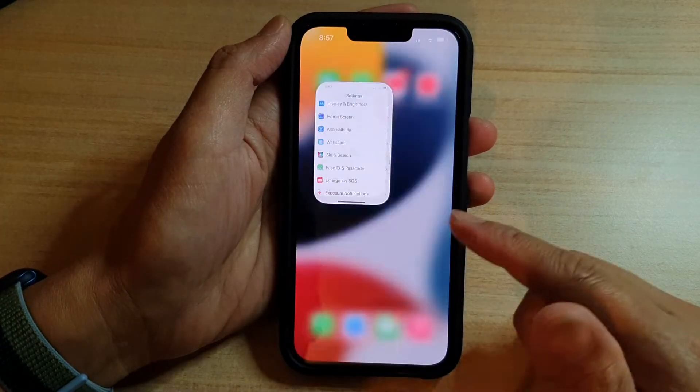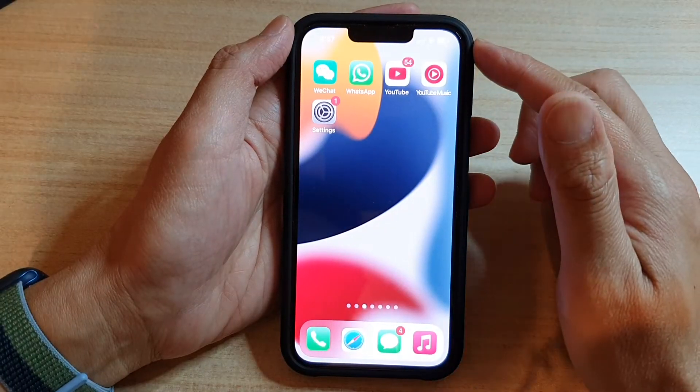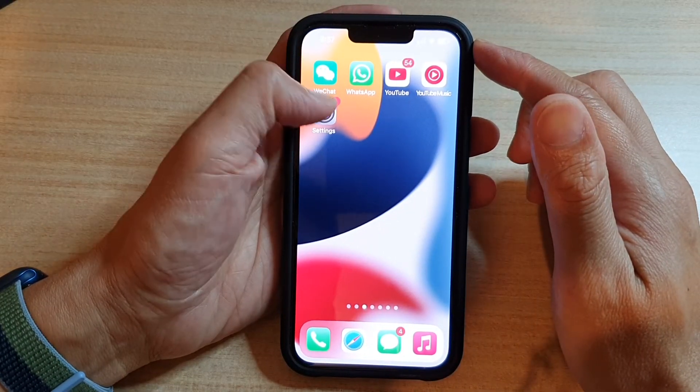First, let's go back to the home screen by swiping up at the bottom of the screen. On the home screen, tap on Settings.